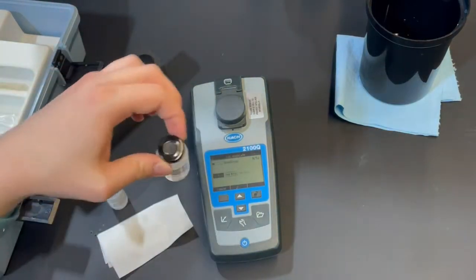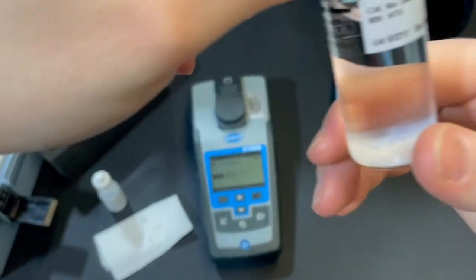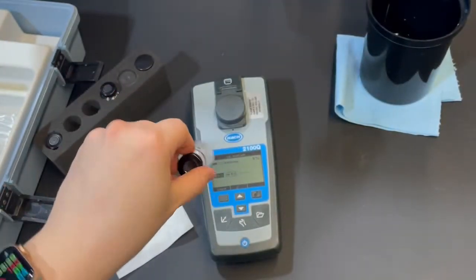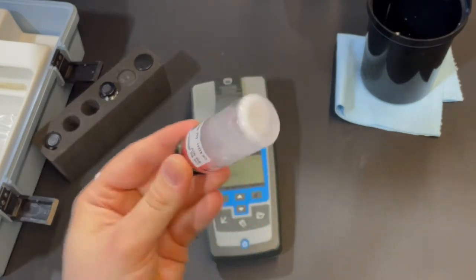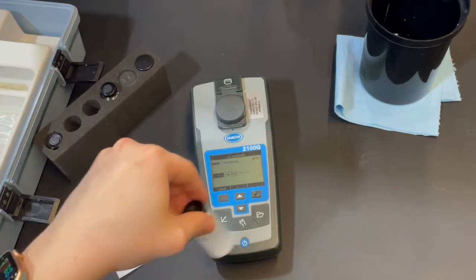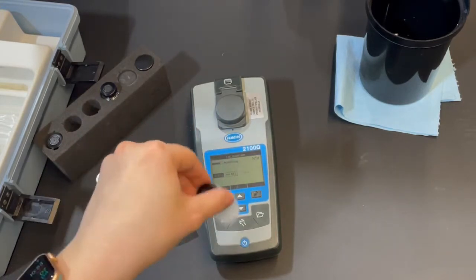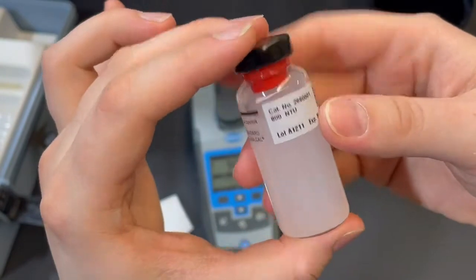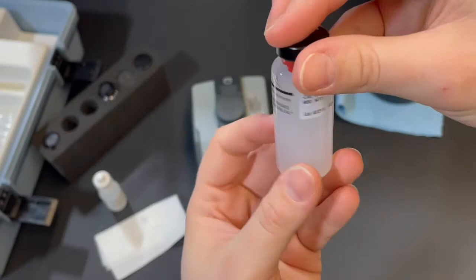While waiting, take out the next vial — the 800 NTU — which has much more white sediment in the bottom, so it may take additional swirling. Make sure there's none resting on the bottom before the reading, using gentle agitation: tilting and swirling, no shaking or aggressive movements, just combining the sediment with the water. Our reading for the 100 NTU came out at 96.3 — that's good, it won't be exact every time. The 800 NTU vial now appears properly agitated and ready for use.